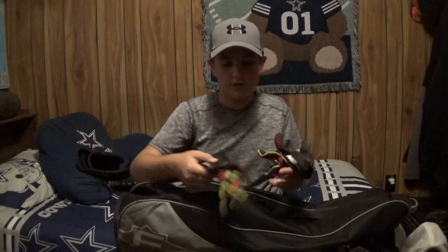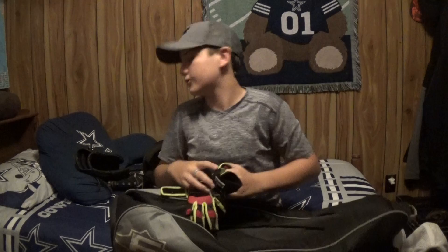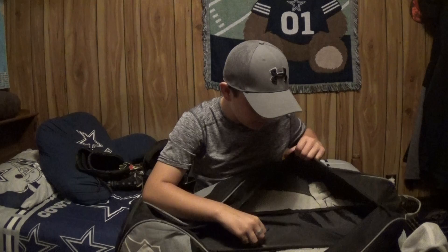Sorry about the vacuum cleaner in the background, that's my grandma. Then I have my crappy batting gloves — I'm getting new ones. These are Franklin, just the Franklin Walmart gloves. This one's tearing apart and this is the one I actually need. And there are some old sunflower seeds in my bag.